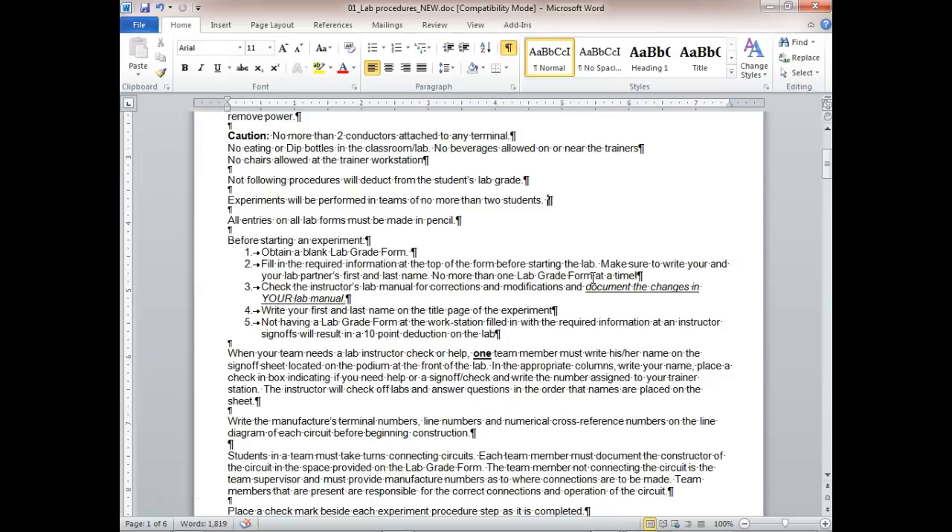Write your first and last name on the title page of each experiment. Some people turn in the experiment without their name on it, but they put it on the lab form. What I normally do is when I grade them, I tear the lab grade form off and give those back.